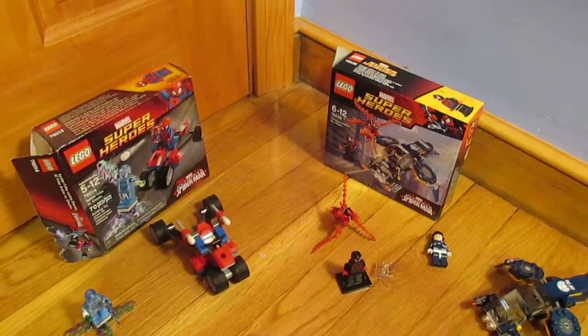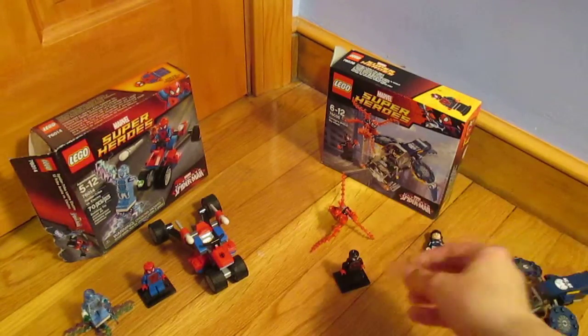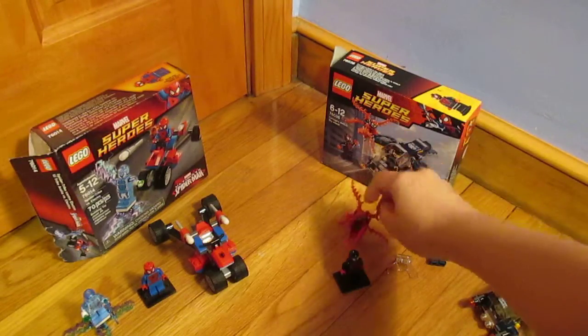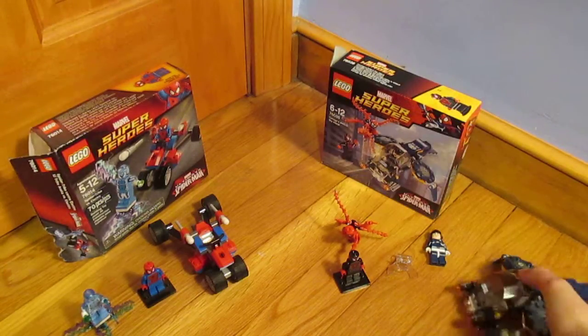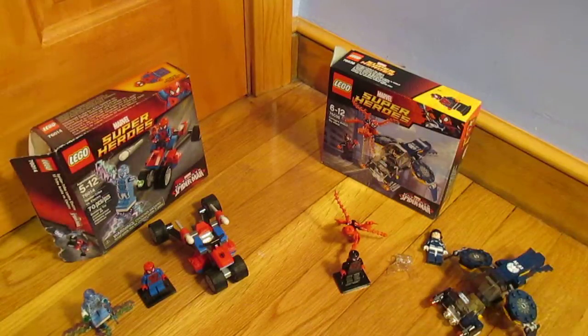So that is the basic comparison. Also, if you want a Super Jumper, it does come within the Carnage set, but I'm not a huge fan of those. Overall, if you want the regular Spider-Man for really cheap, definitely get the Spider-Trike set. If you want a bunch of exclusives and a good deal for what you're paying for, then definitely get the Carnage set. But thank you guys for watching. Have a good day. Bye.